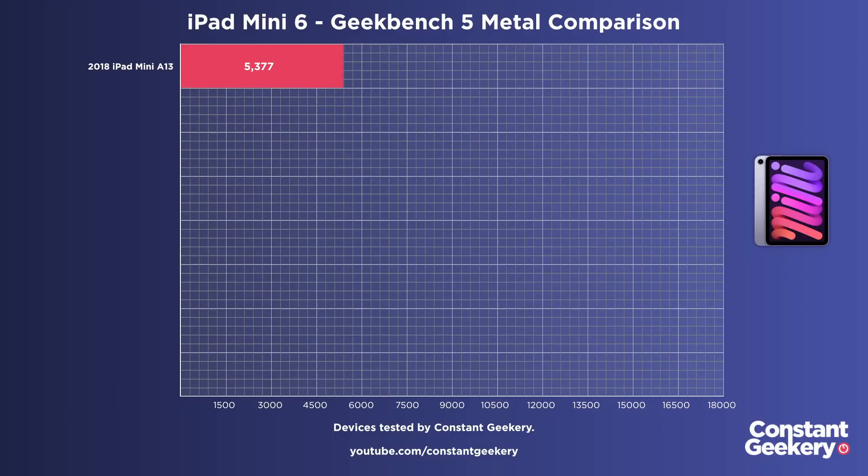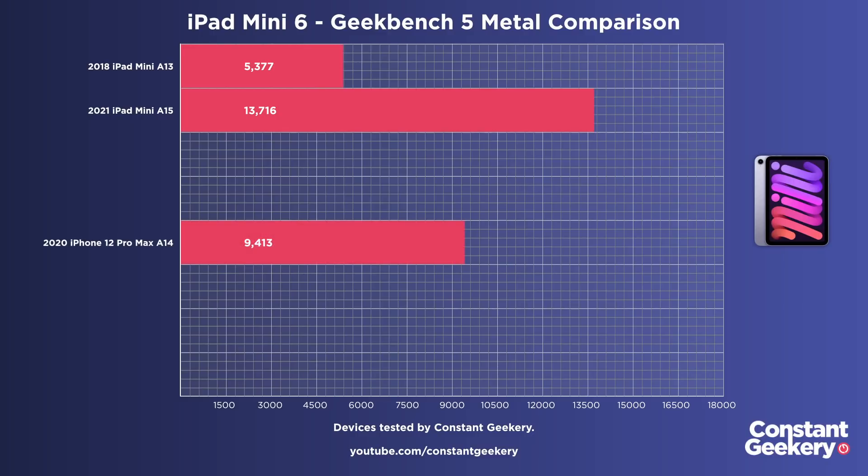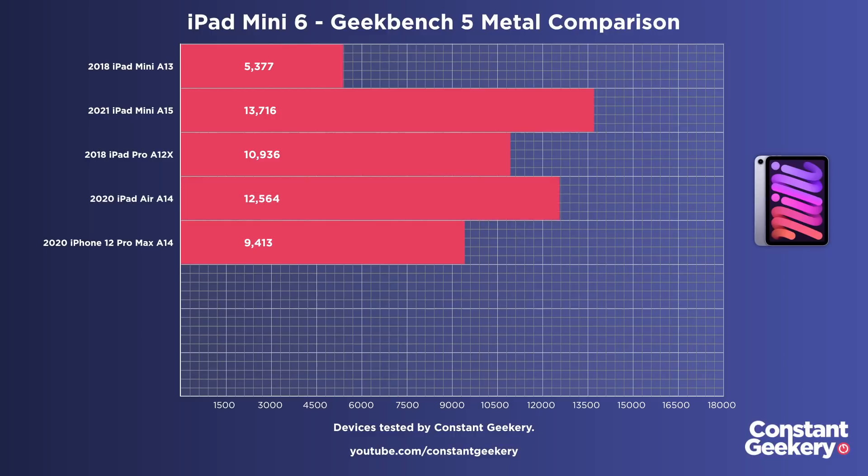Where the big gains have happened is with graphics performance. The A15 Bionic in the mini has five GPU cores, giving it a Geekbench 5 Metal score of 13,716 — that's 46% more performance than the iPhone 12 with the A14 Bionic, and more than two and a half times faster than the fifth-generation iPad mini. It's even outperforming the A12-based iPad Pro models and is 9% faster than the iPad Air.